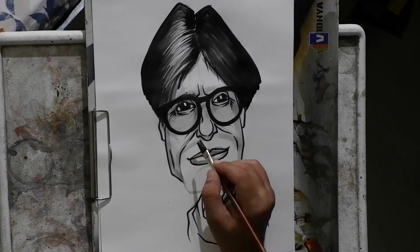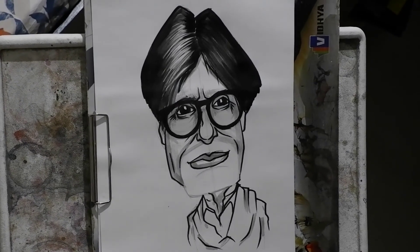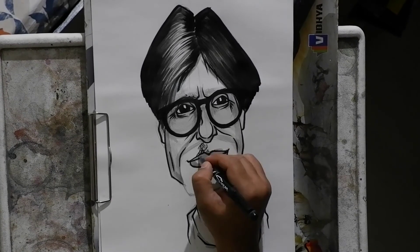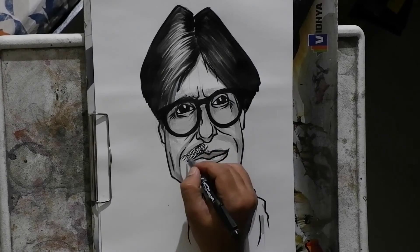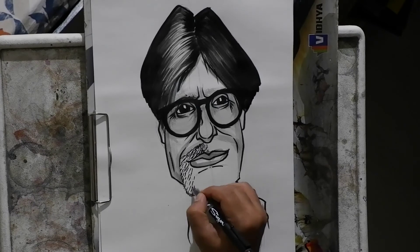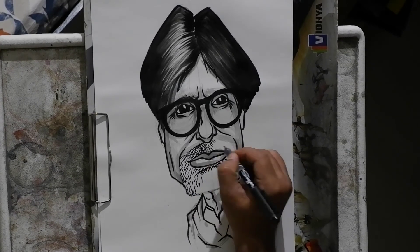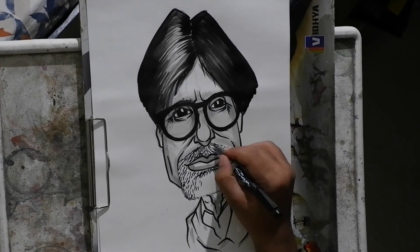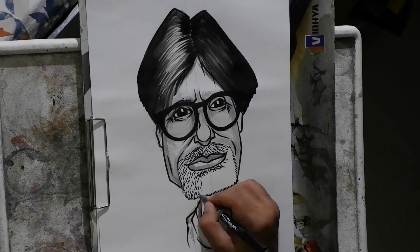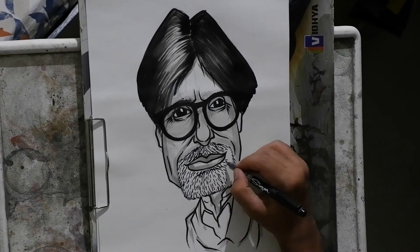After this, for the beard — for Amitabh's character — I am using a signature pen. It is something in between a sketch pen and a bold sketch pen, so it gives a medium level thickness line. This is how I make the beard. Since he has got gray hair, you don't need to make lines very close to each other because that will give the feel of black hair instead. I leave living space in between to show more of the white, and that gives the feel of gray hair.